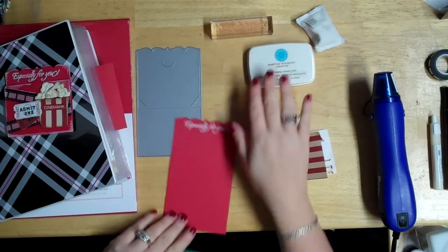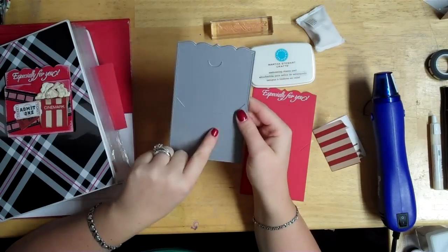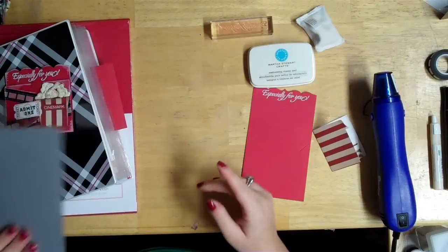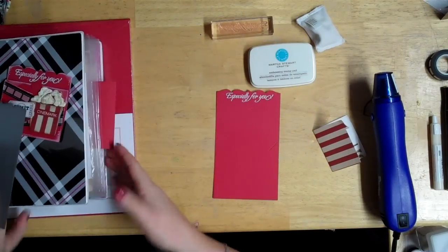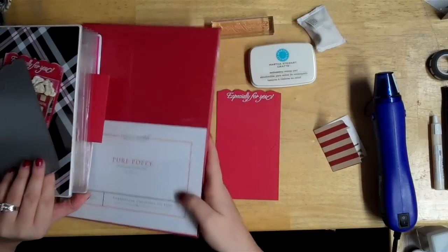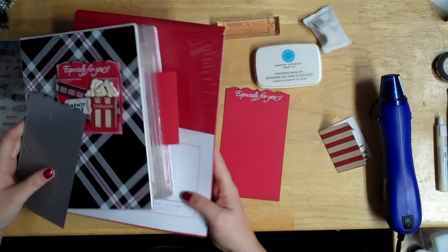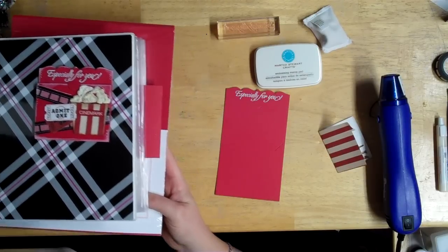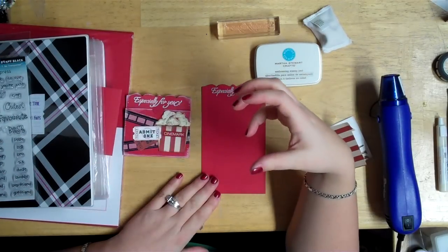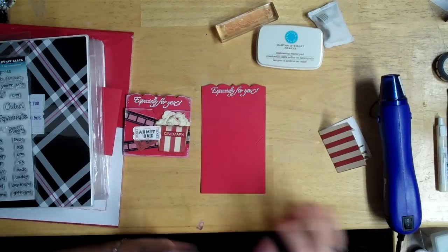Starting with what I've done so far — this is what the die looks like. It's by My Creative Time and it's a gift card holder die; it's pretty small. I use my Cuttlebug and I don't need the extender plates for this, although it's just barely cutting it. I used my Pure Poppy paper from Papertrey Ink — it's my favorite because it's so thick and sturdy it can hold up to anything. It's great for card bases and 3D projects. I don't use Papertrey Ink paper for Cricut cuts because it's too thick and doesn't cut through clean, so I save it for that.